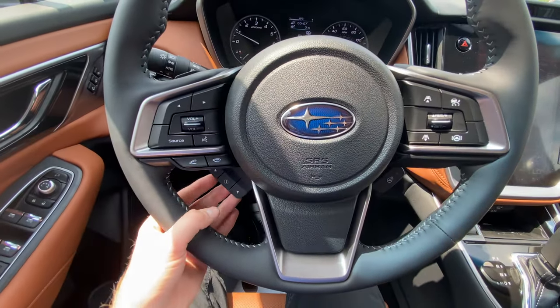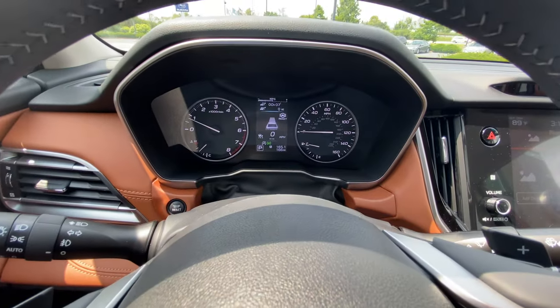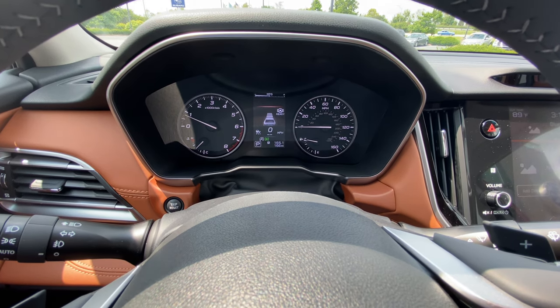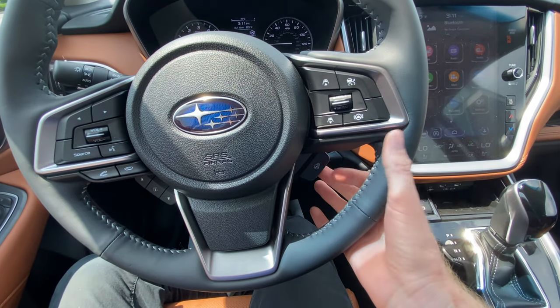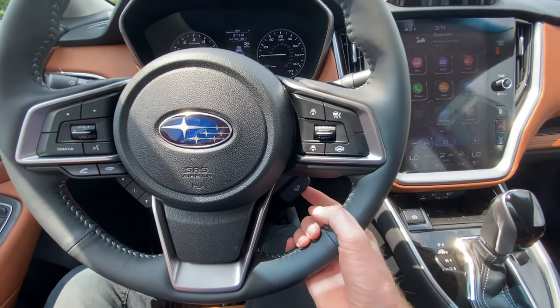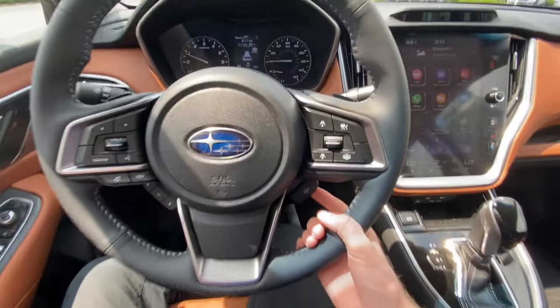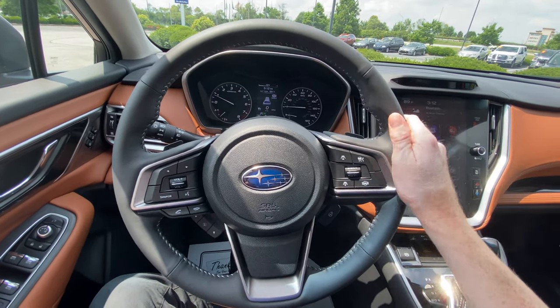Down here on the left-hand side of the steering wheel, you have up and down arrows that let you toggle between different vehicle information on the top part of the digital display. Over here on the right-hand side, you have a trigger button that turns on your heated steering wheel — it lights up orange when on and isn't lit when off. It's about 90 degrees outside, so we'll keep that off today.